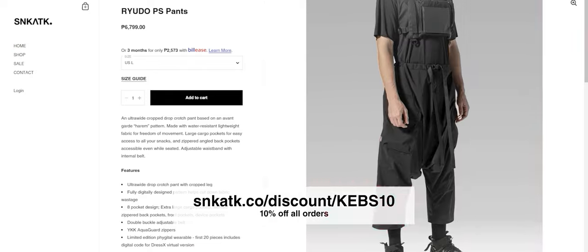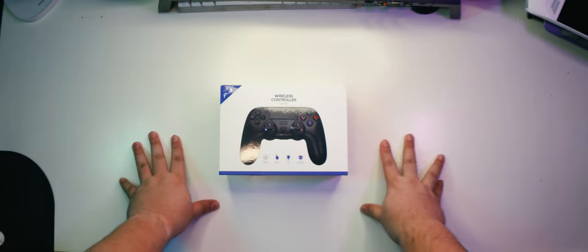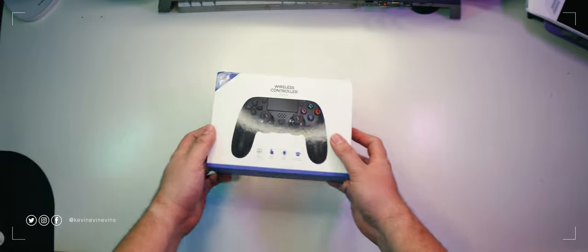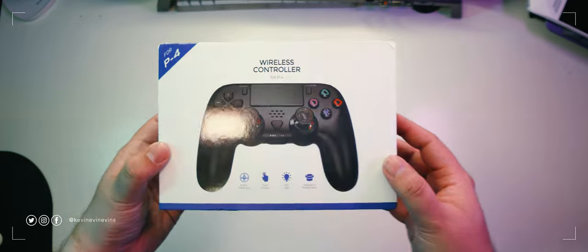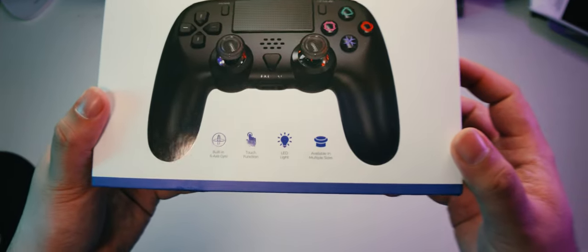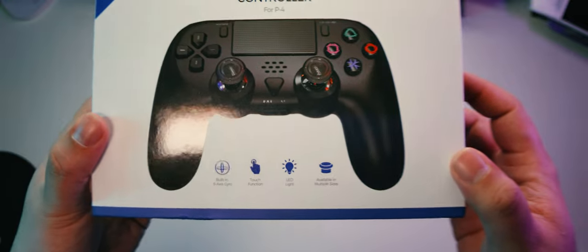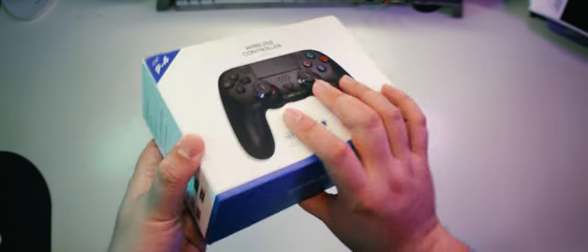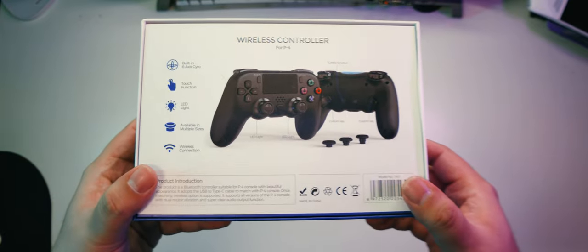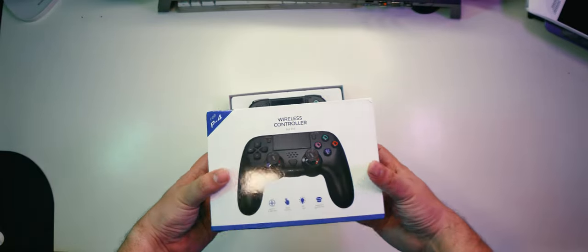So this is the Dolby TP4 1401 Bluetooth controller for PS4, Android, and PC. It comes in a simple box with some features listed on the front like its built-in 6-axis gyro sensor, touchpad, LED lights, and replaceable joystick hats. At the back, we see the same features and product photos with labels. Alright, let's get it opened.